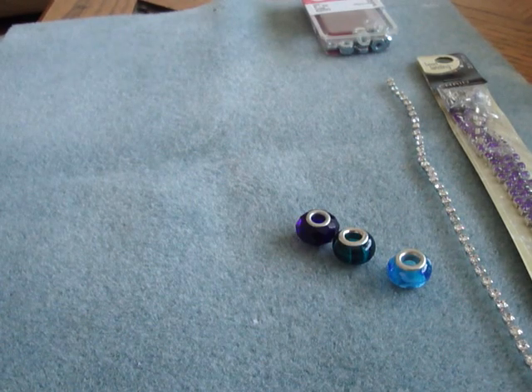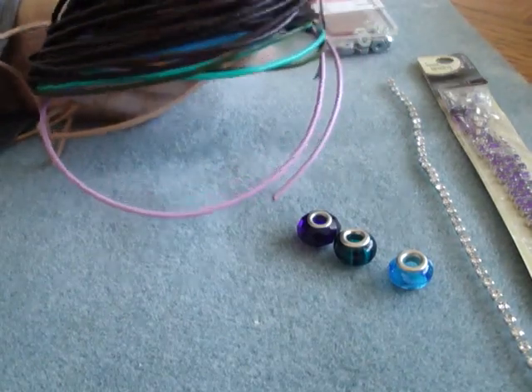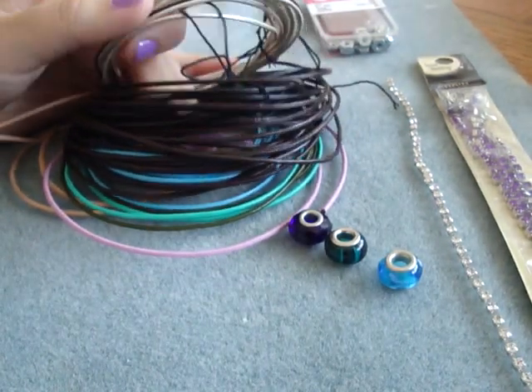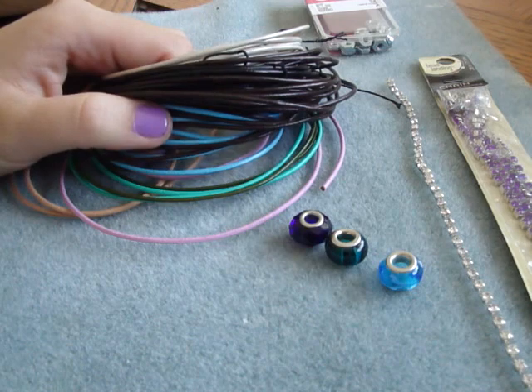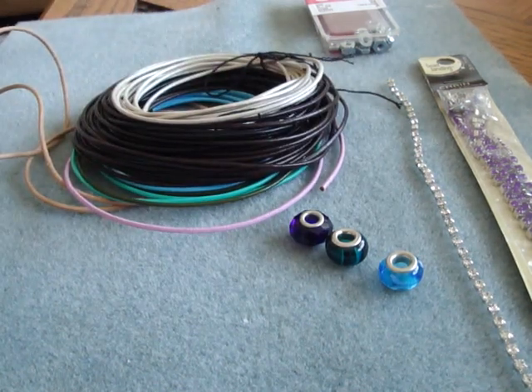Then you're also going to need some leather cording. This is Greek leather, I got this online. I know that craft stores do sell it, but they don't have a wide variety of colors — Michaels has brown, silver, and black. This is 1.8 millimeters. You can probably use 1.5 millimeters, I probably wouldn't go any lower. And 2 millimeters will probably be fine too.